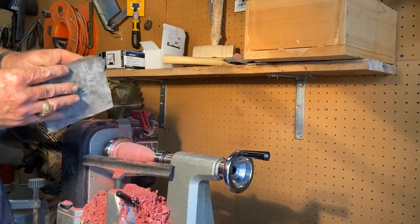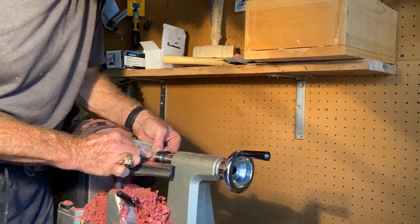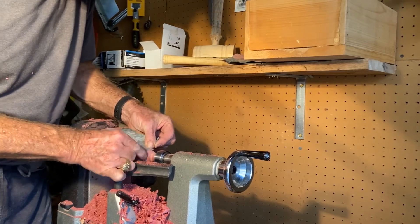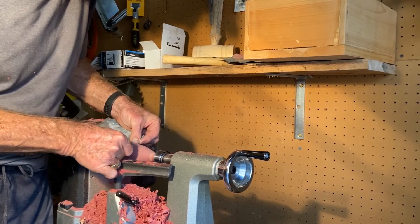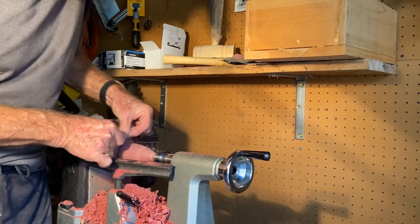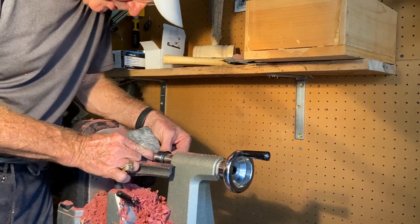I'm going to go up to a piece of 500 grit. Again, this is going to be a very unique piece of wood. Don't want to put any stain on it — just kind of want to protect and preserve the wood and see what kind of a piece we wind up with. I think it's going to be really, really good.